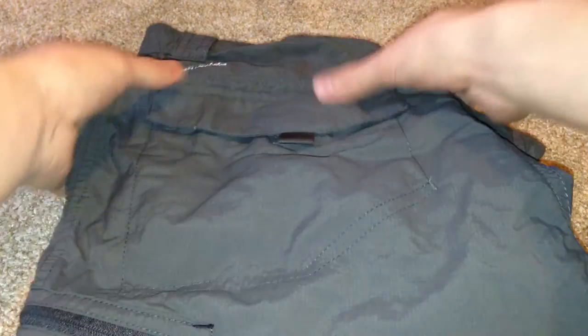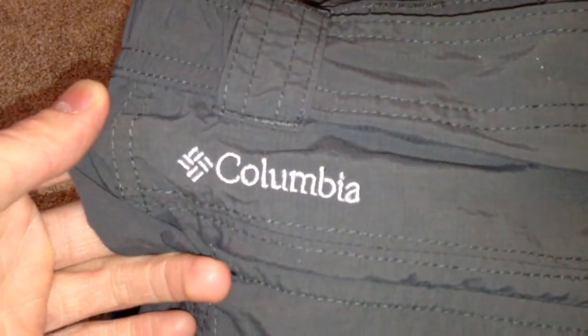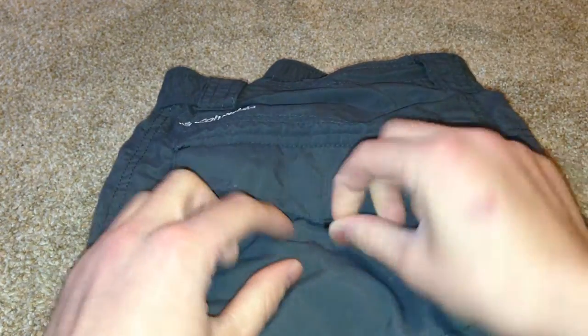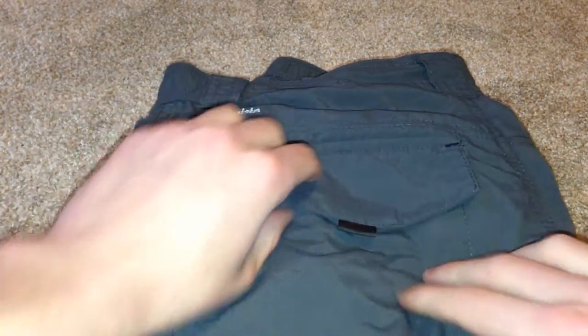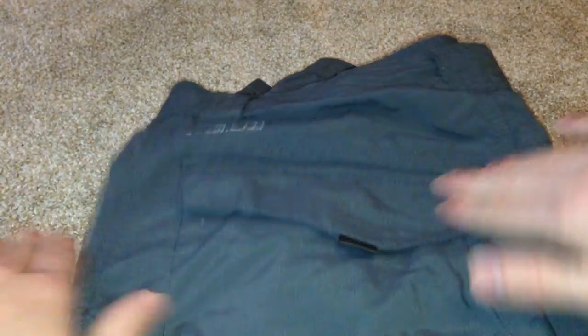Getting into it, this is the back side, left side. They have a nice Columbia logo right there. They have your back pockets, which are secured with Velcro. They've got a nice strong pull tab — I like that they have that. Most Velcro pockets on other companies don't even have anything, just a little flap. They've got nice secure pull tabs, and it's very high quality Velcro. I haven't had any problems with it gunking up or failing to stick.